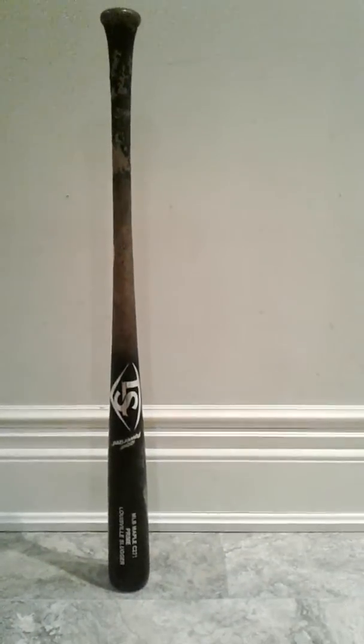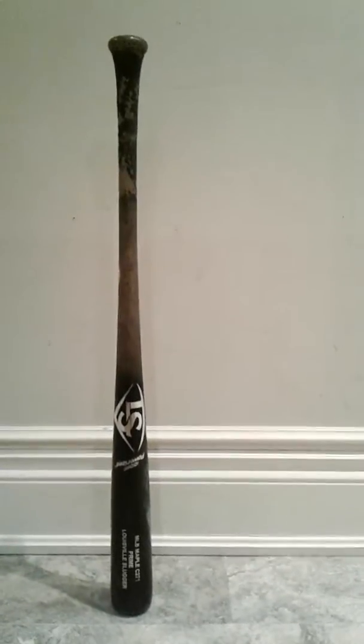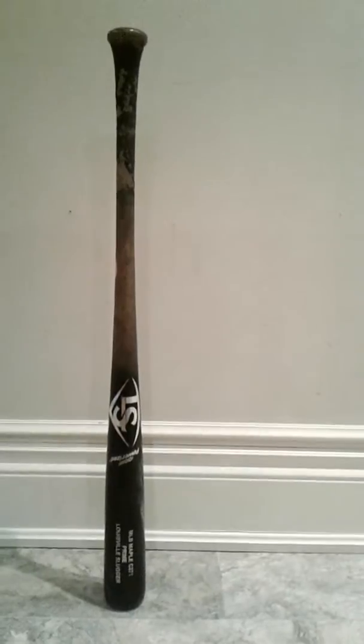It's super nice. The grains are tight. It just feels like a great bat — it's balanced. The wood feels really hard. The ball just pops right off it.